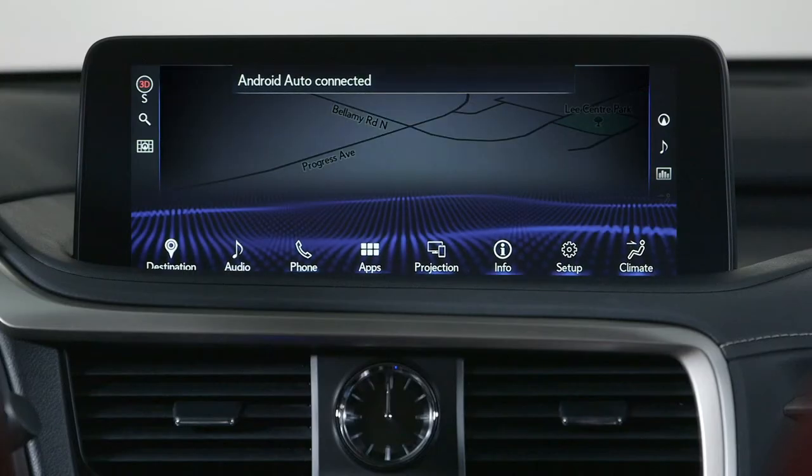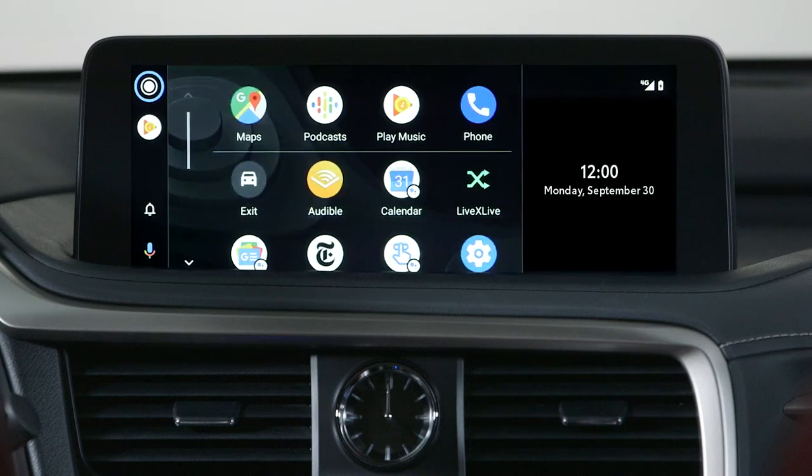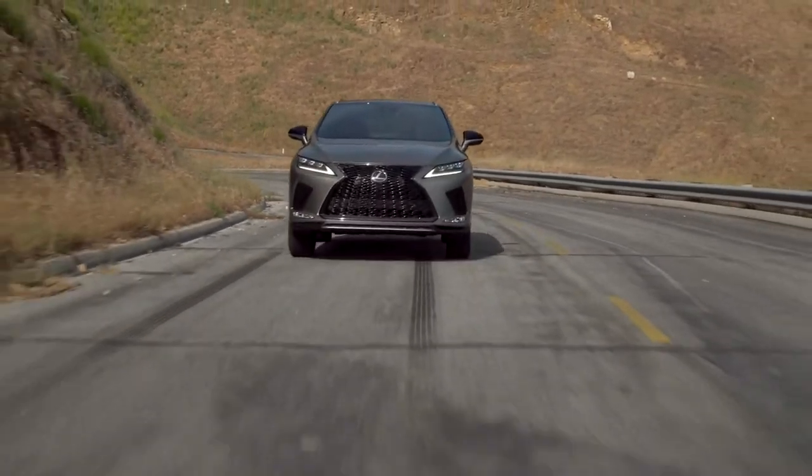On your main menu screen, you will see an Android Auto icon replace the tile which previously displayed projection. Once you select this icon, you will enter into the Android Auto interface.